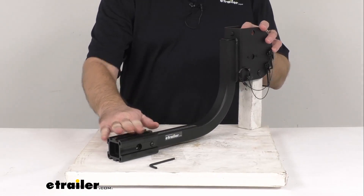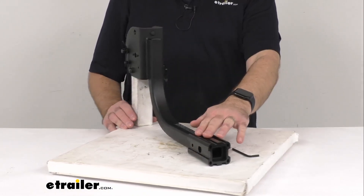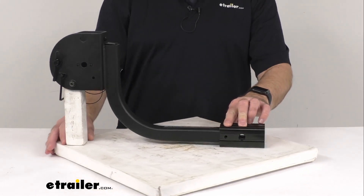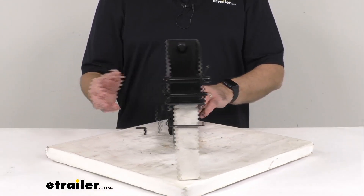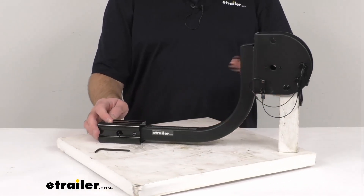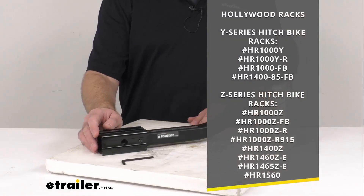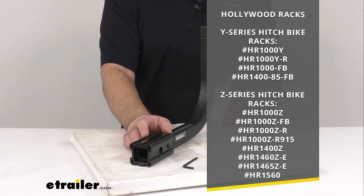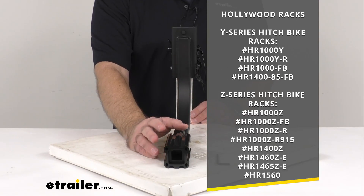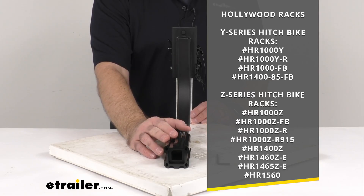This is going to replace the one and a quarter inch receiver shank with two inch adapter for your Hollywood Racks Sport Rider Y or Z series bike rack. On your screen I am including the model numbers of the Y series and Z series hitch bike racks for your reference, and those are the model numbers that this replacement shank will work with.